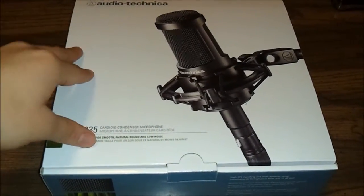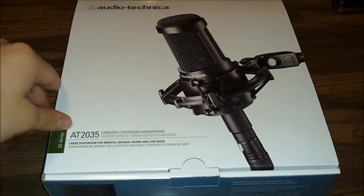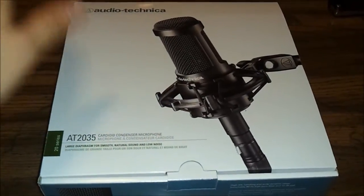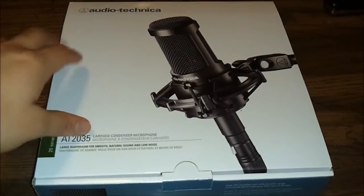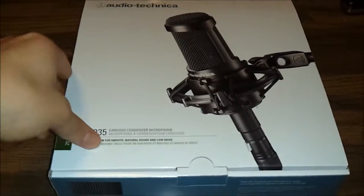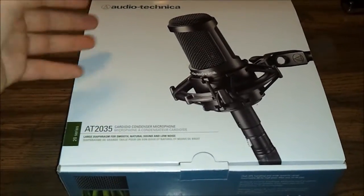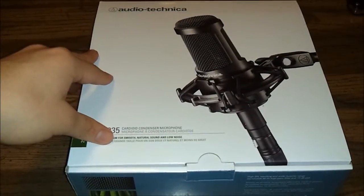Today I'm just gonna do a basic unboxing video of it. I'm not gonna get into any deep detail about how it sounds, because there were really no good reviews online with audio examples and things like that. So I'm just gonna do a quick unboxing, show you what's in the box, and see what to expect if you were to buy this product.